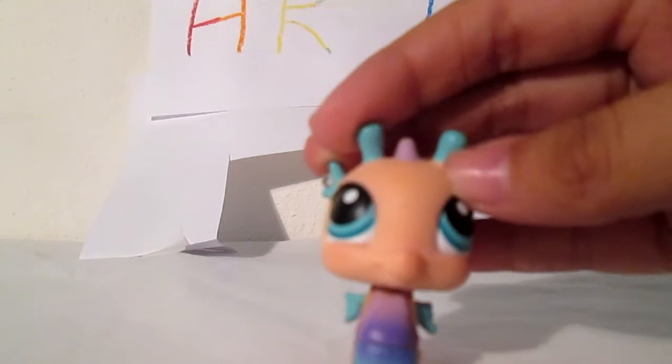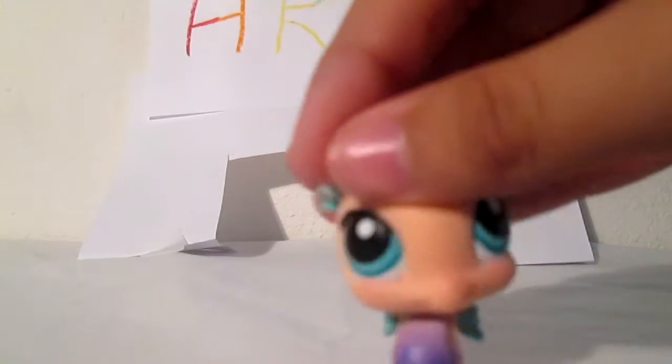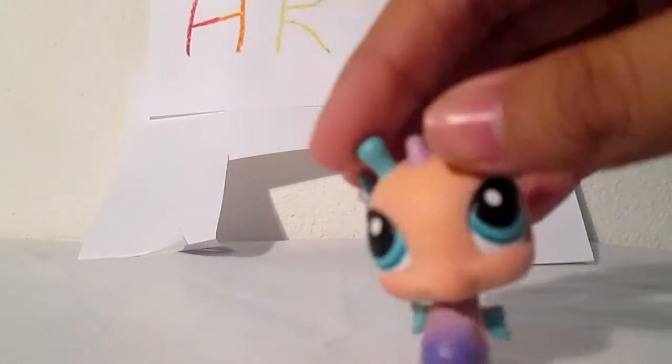Hey guys, LPS Sparkle here, and today I am here at the Art Museum, and I'm going to show you some artwork, so come on!